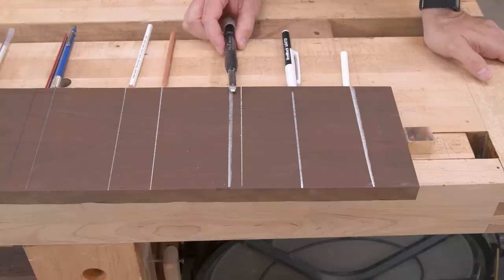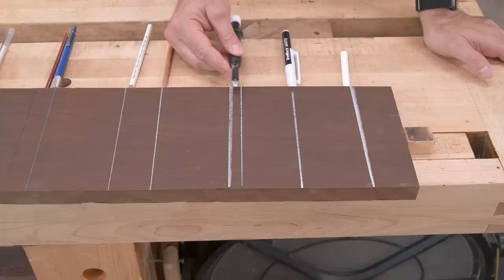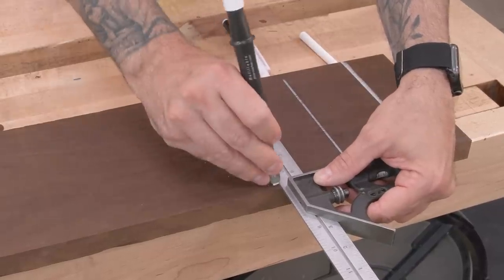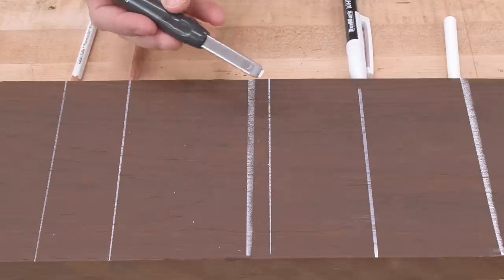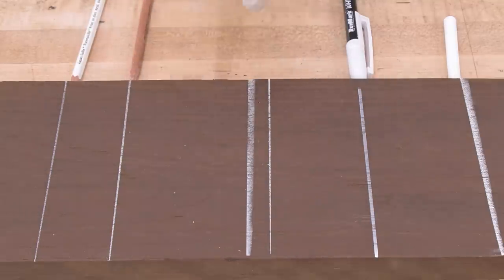Here's another pencil that's going to give you some cool options. This is Pika's Big Dry, and there are different colors you can use for the lead. Particularly the white is kind of handy because you can go in one direction and get a finer line — you can actually even sharpen it to a blade point — or you can go the other way and get a wider line. This is also a pretty good option for marking up lumber.